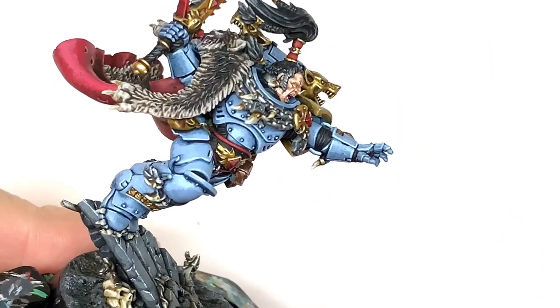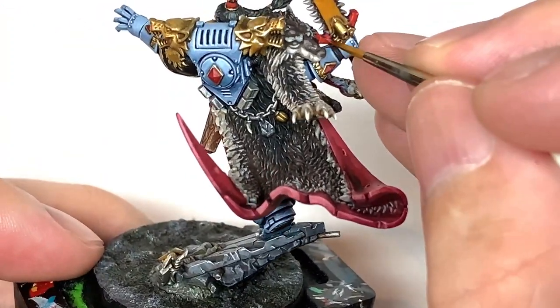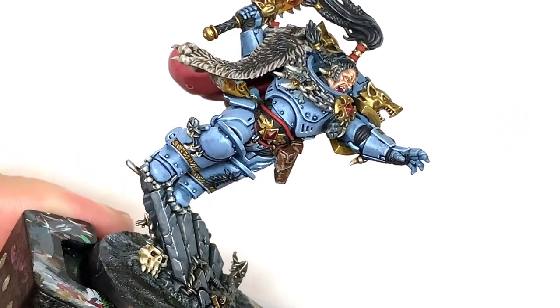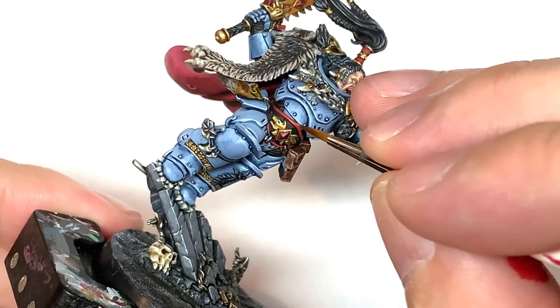I'm going to highlight those with Citadel Wild Rider Red. It's mainly edge highlights that you're going to be doing on Frostfang and those little bands on his hairband, and just the little center bits on the trim of that belt.